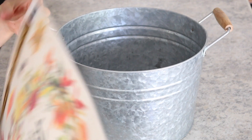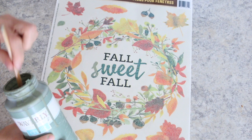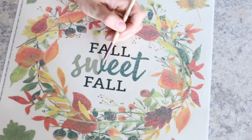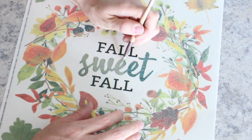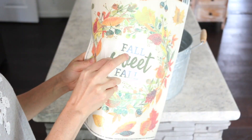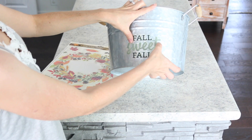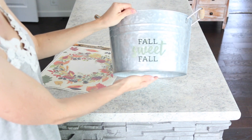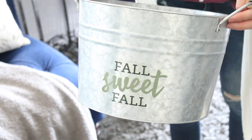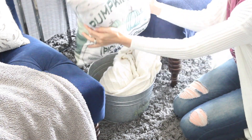For the next DIY, I took this metal bucket I received from a friend and decided to add a Dollar Tree window cling to it. I decided to paint the design with my moss green paint using a tiny paintbrush. You could paint the letters to match your specific colors to make this match your décor. To attach it, you just want to add a tiny bit of water to the back of it and it'll stick right on. The nice thing about this cling is that it will come right off when the fall season is over. I decided to use this bucket to store a comfy blanket and pumpkin pillow between our chairs.